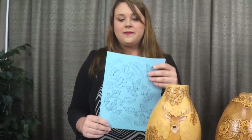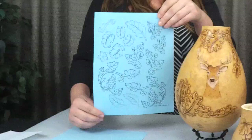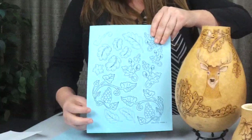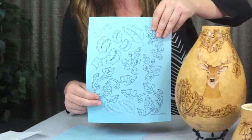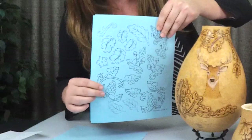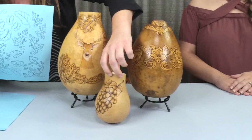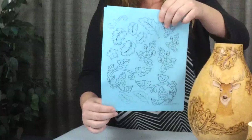Now we have the second page with some different things. The first design I want to point out is the grape leaves. Crystal, our graphic artist who creates all the Stick and Burn designs, was inspired by Christy's mini vase — it looked so beautiful with the grapes shaded and wood burned that she decided to incorporate them into this new pack. That's the story behind the grapes.